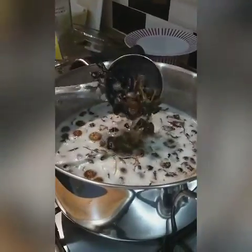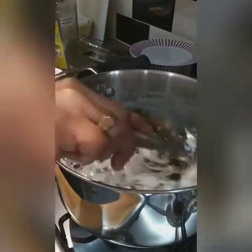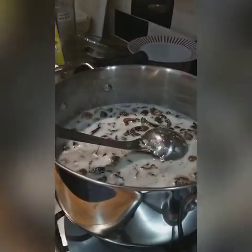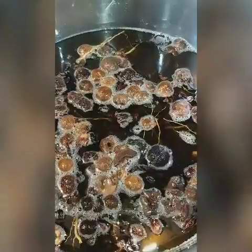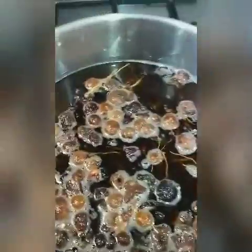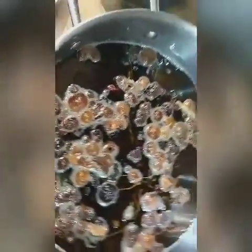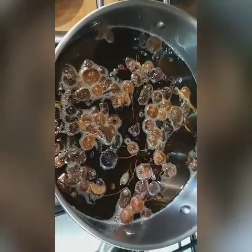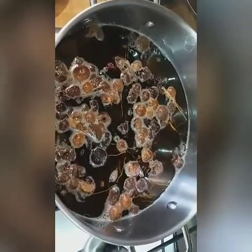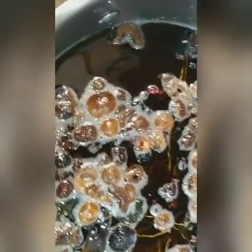My magical herbal hair oil is ready. I have been using this hair oil for a long time. I think you will like this video. Don't forget to subscribe to my channel, hit the like button, and share with your friends and family. I'm going to leave this herbal hair oil mix for one week in this pan and then transfer it to a bottle.